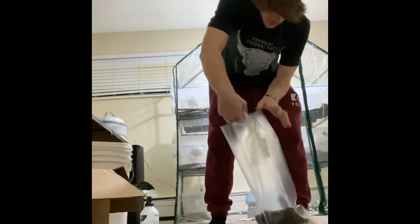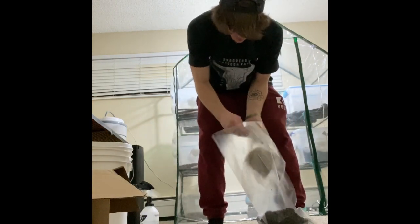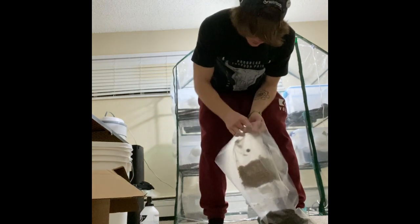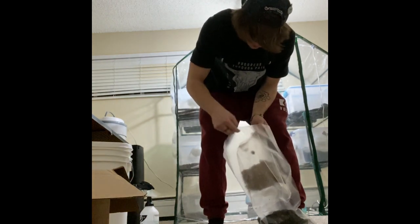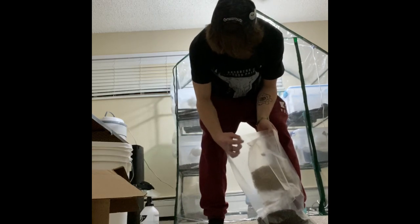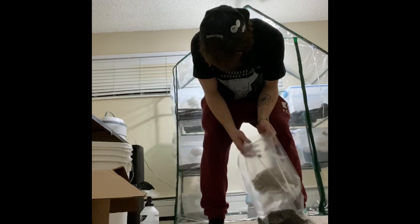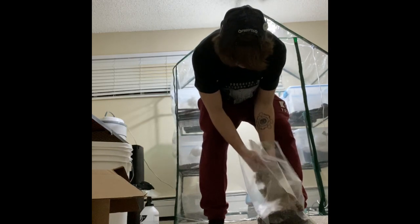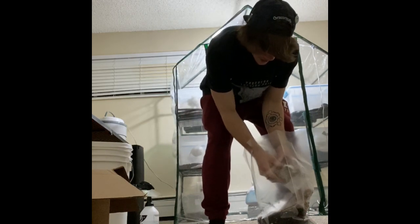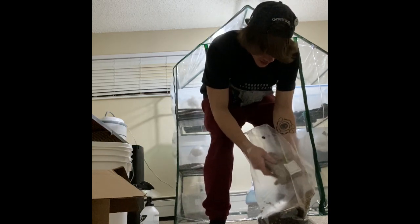I'm going to add the rest of our spawn, breaking it all up as I go. We don't want clumps to slow down the colonization.